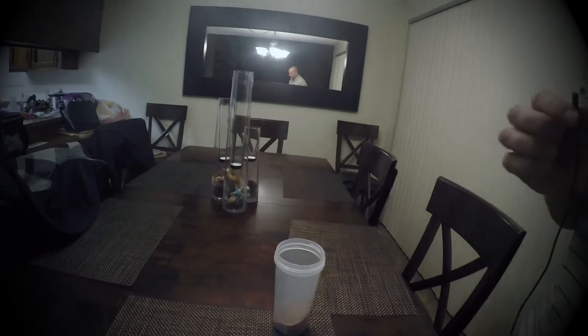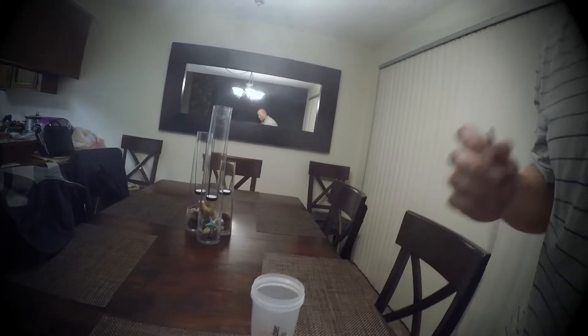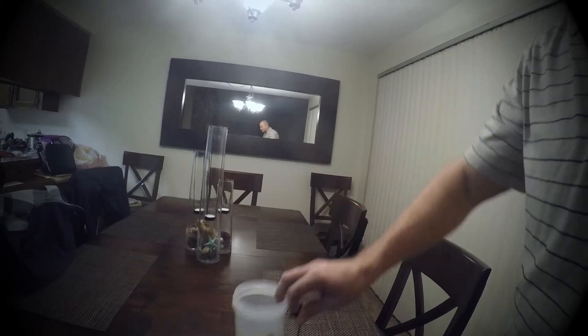Anyway, here is the shake. I usually mix this in a little blender bottle that has a little wire ball thing in it — it works great for getting all the chunks out. Like I said, it's only about 200-something calories. It's actually pretty filling, and it actually tastes good with water, which is something that's pretty rare with meal replacement shakes.